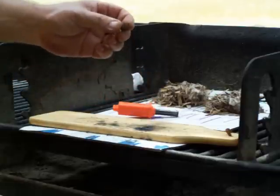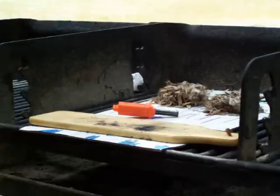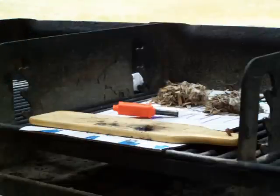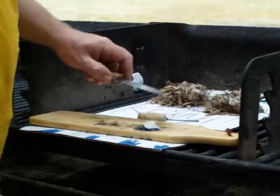It's lit. It's just burning a little slower because that's a somewhat denser piece of chaga.